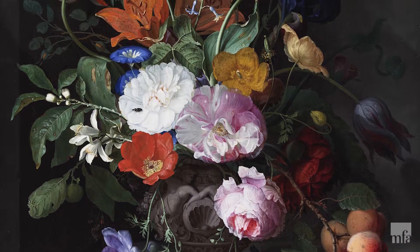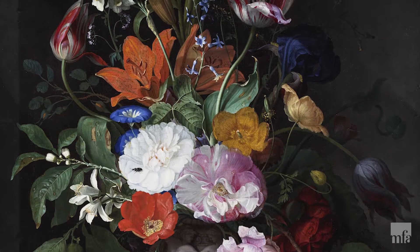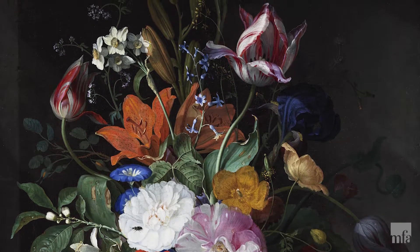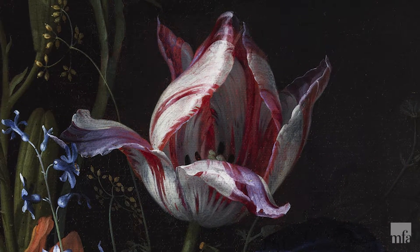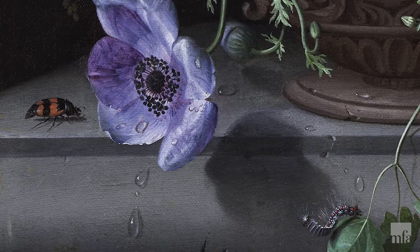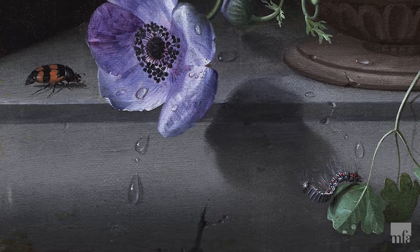Hi everyone! My name is Miss Abby. And today I want to talk to you about a painting we have at the Museum of Fine Arts, Boston. It's by an artist named Jacob van Waalsgebel, and it's over 200 years old. Look at all the flowers in this painting. Do you see all the different colors as well? Do you recognize any of these flowers? I see tulips and roses. And if you look really closely, you can see some bugs in the painting.